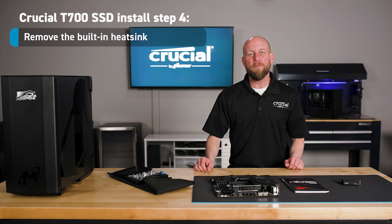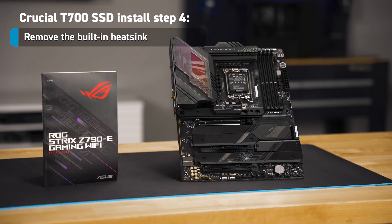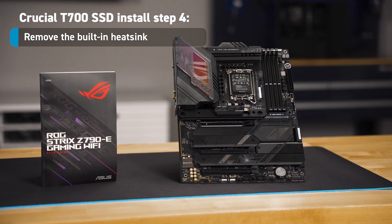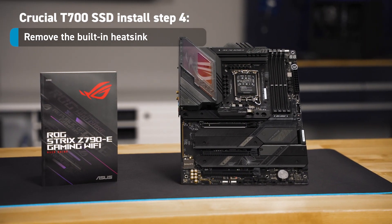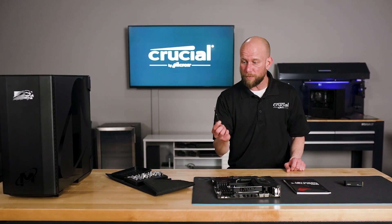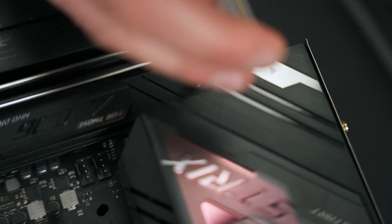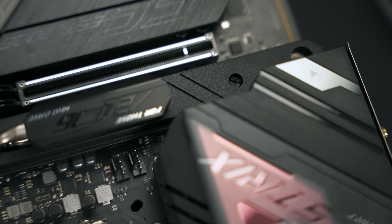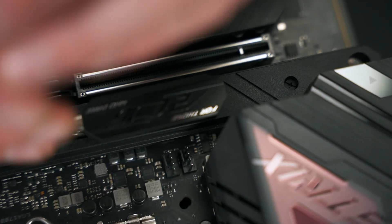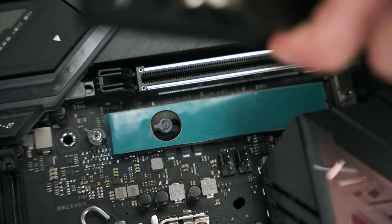The next step is to remove the built-in heatsink on the motherboard. To do this, you'll want to refer to your user manual for the location and the removal process. Typically, these are seated down with a couple of screws that you simply remove with a Phillips screwdriver. It's also common for these heatsinks to cover multiple M.2 slots; in this particular case, there's only a single M.2 slot.